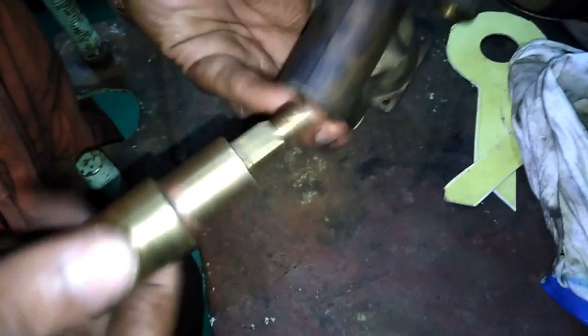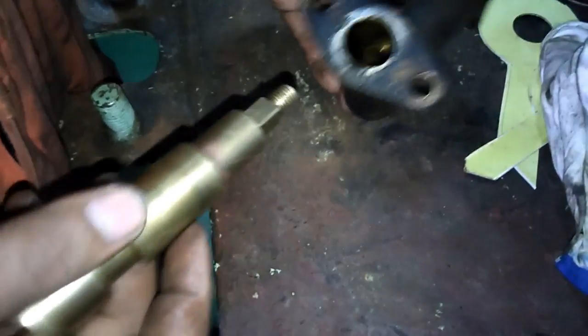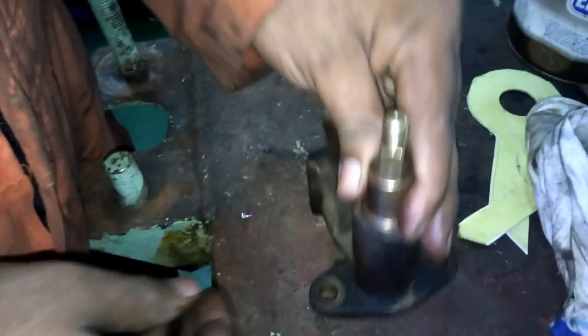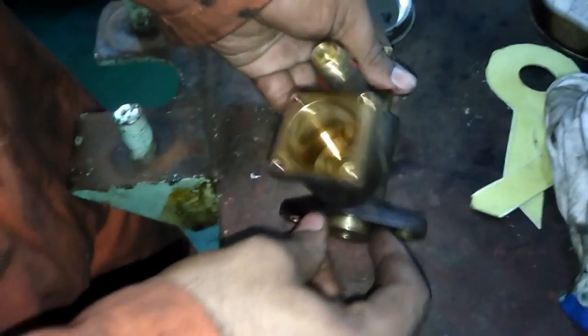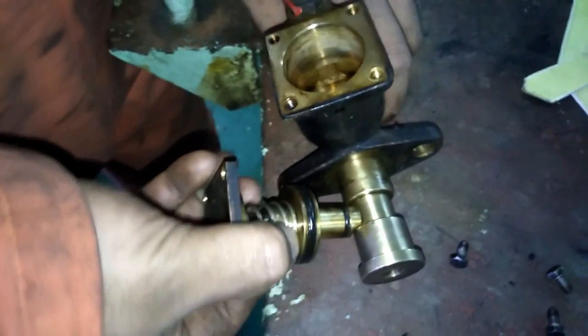This is a double-acting piston, meaning air acts on both sides — we can open and close it. Closing is done by the spring, but air opens it at the opposite side of the spring. This is the spindle. The piston has a groove, and the spindle also has a groove — the spindle moves inside the piston groove. Now installing the piston and cover.